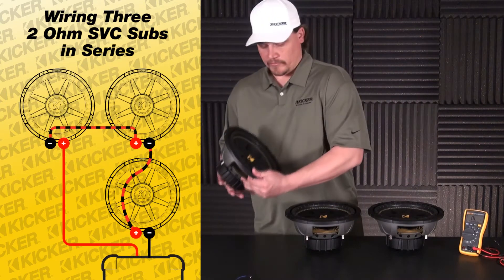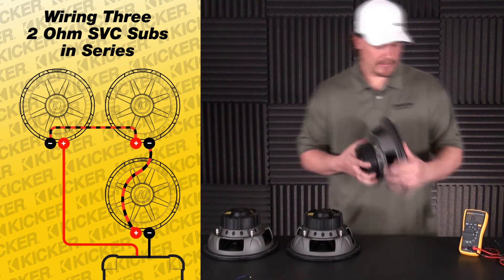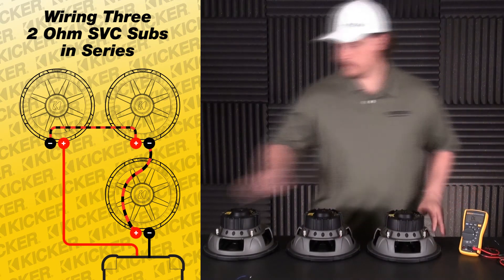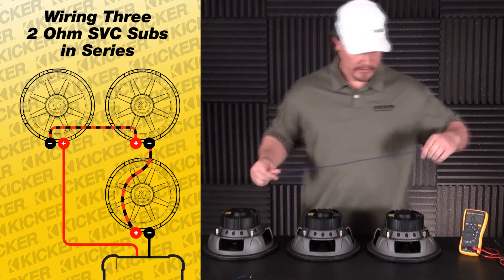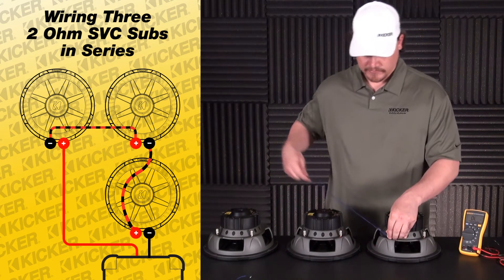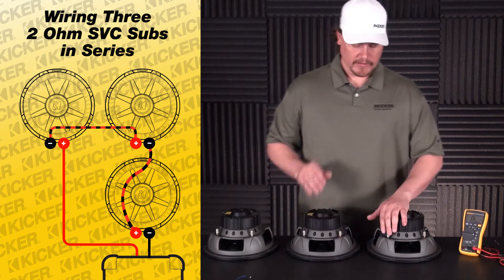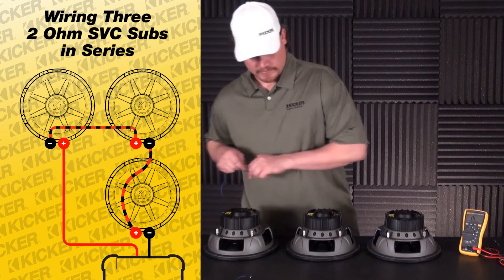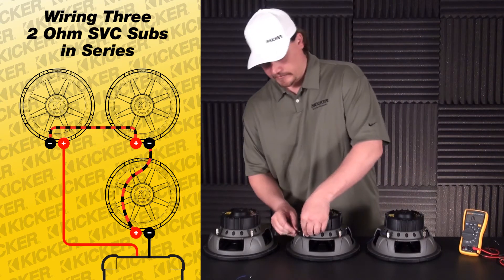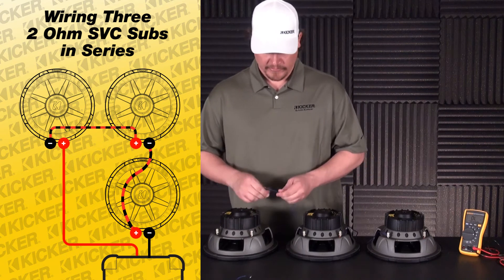To get started, we're going to flip our subs over. We're going to have one positive and one negative per speaker. To do series wiring, we'll go from the negative of this speaker to the positive of this speaker — negative to positive. We'll do the same thing on this side here, going from the negative of this one to the positive of this one.